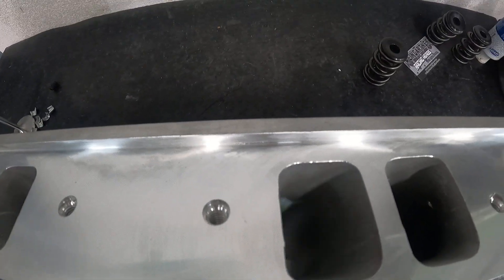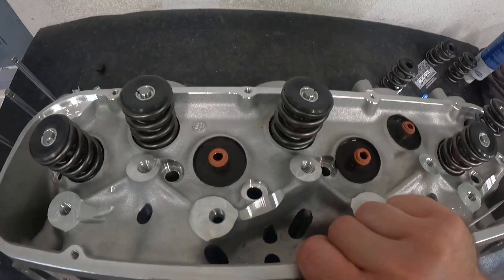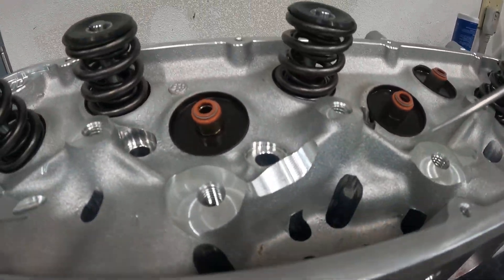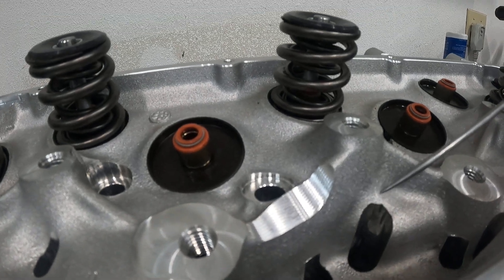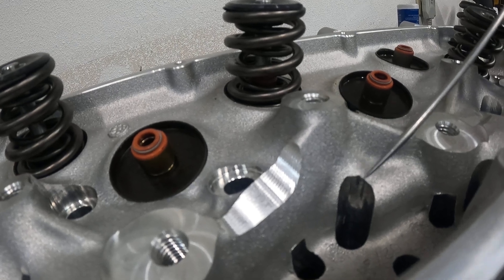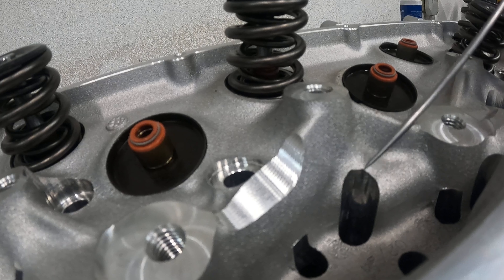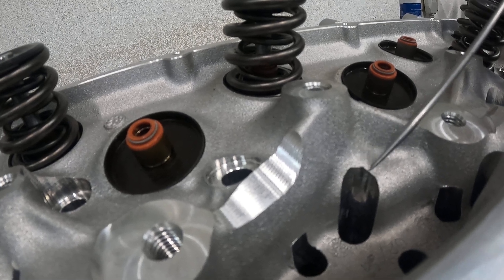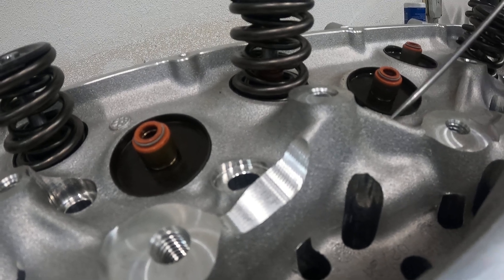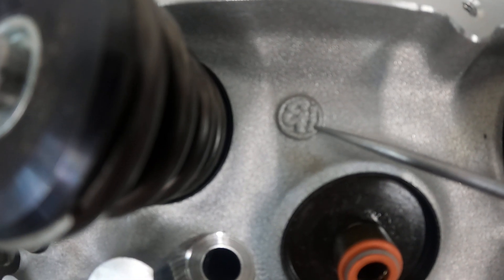This is an American-made head, and I'm positive about that. Also, whenever you take apart any set of heads out of the box, look for debris they just missed — I found a chunk in there on a previous take. But back to why I know it's made in America — I want you to look at this logo.